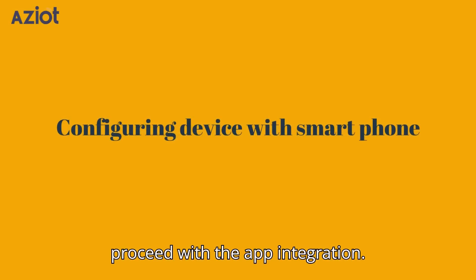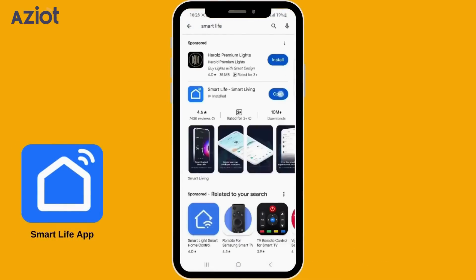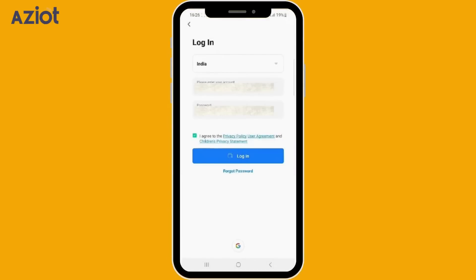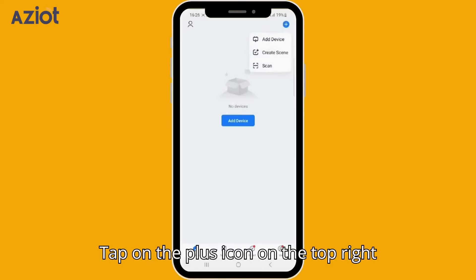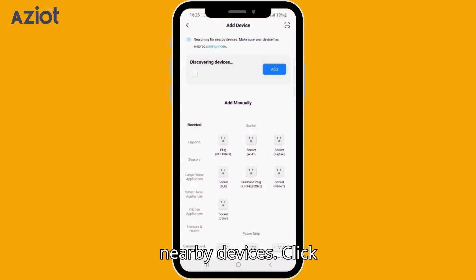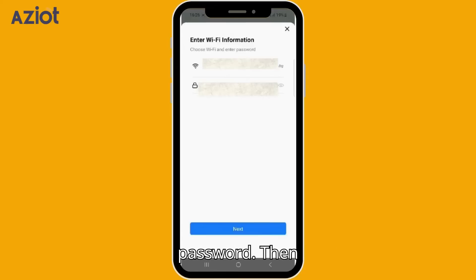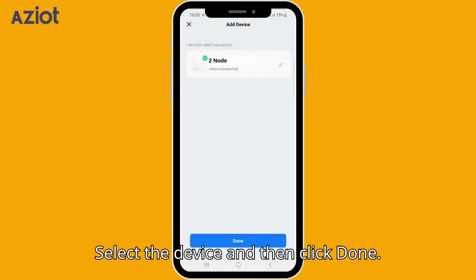Let's proceed with the app integration. Download and open the Smart Life app and log in. Tap on the plus icon on the top right corner of the screen, then select Add Device. The app will search for nearby devices. Click Add to enter your Wi-Fi name and password, then tap Next.